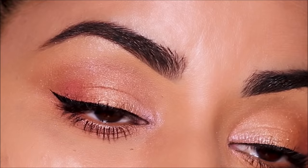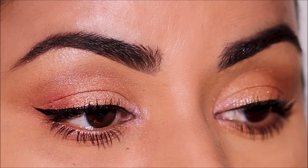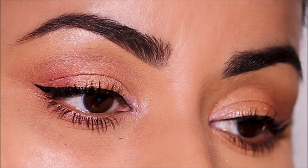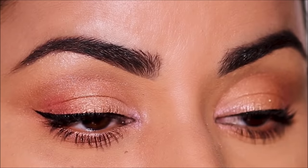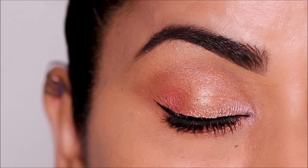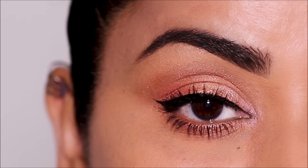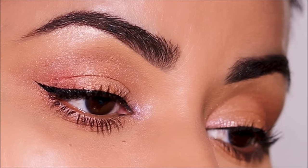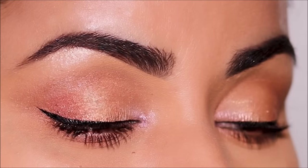Hi everyone, it's Smitha, welcome back to my channel. If you don't have eye makeup brushes, or if you're running out of time and patience but want a smooth, seamless blend, then this tutorial is for you. Today I'm going to be showing you the quickest and easiest technique to apply and blend eyeshadows with your fingers — it gets done quick and looks seamless and fabulous. So if you're ready, let's begin.